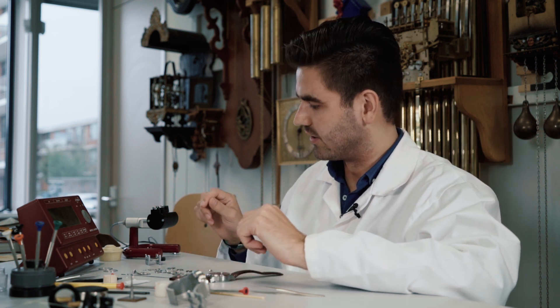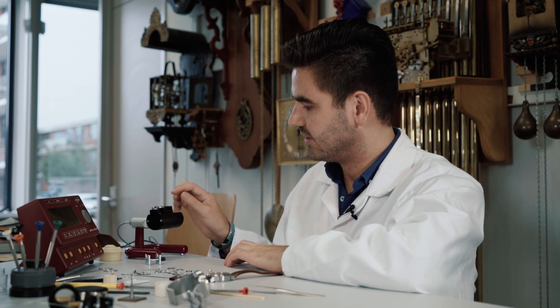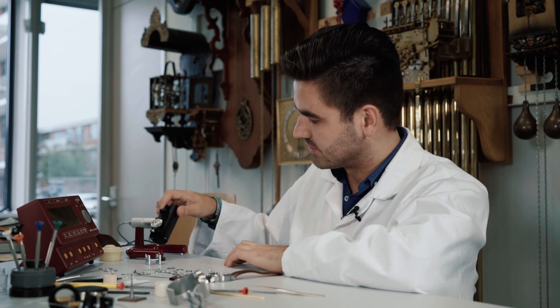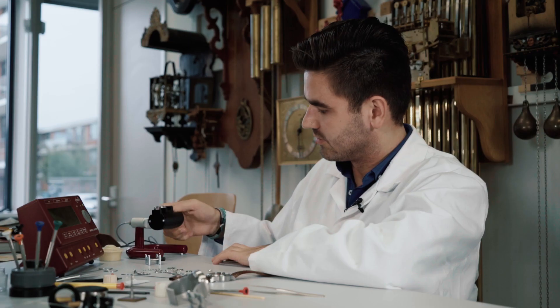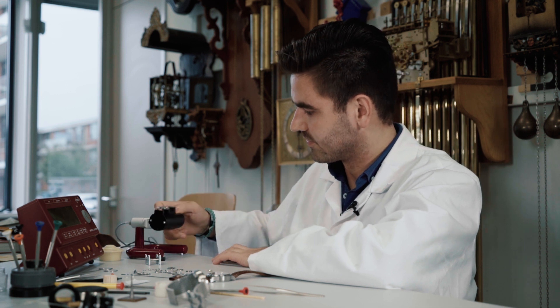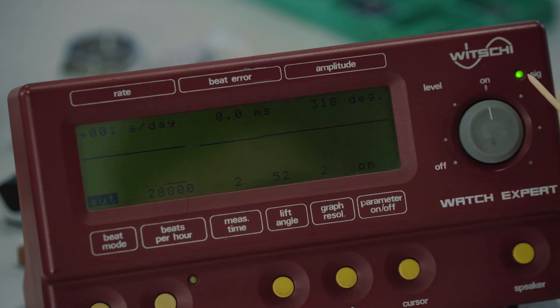The performance of the watch can be measured on a timing device. Here I have positioned an ETA movement, and this is how you measure the timing in all positions — dial down, dial up, and the crown in different positions. It uses a small microphone to measure the ticking of the watch, which gives the machine the daily rate.